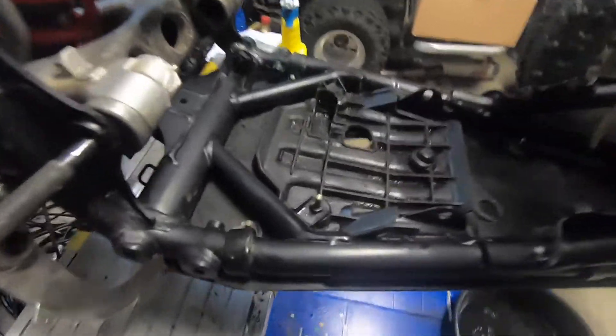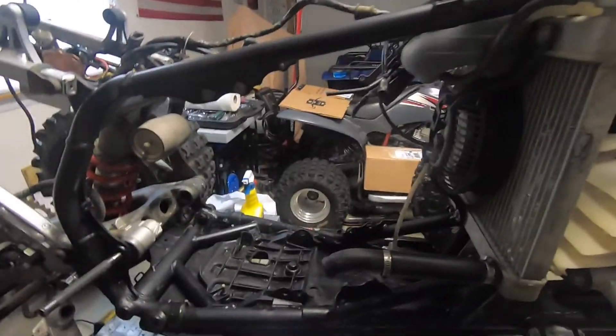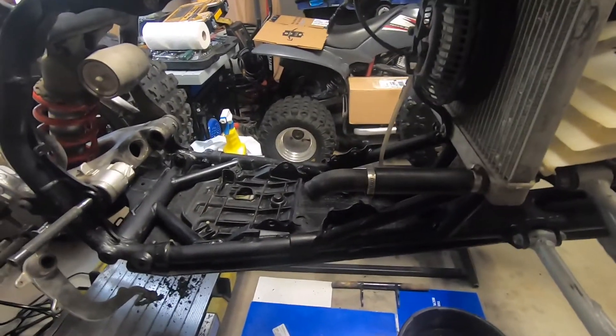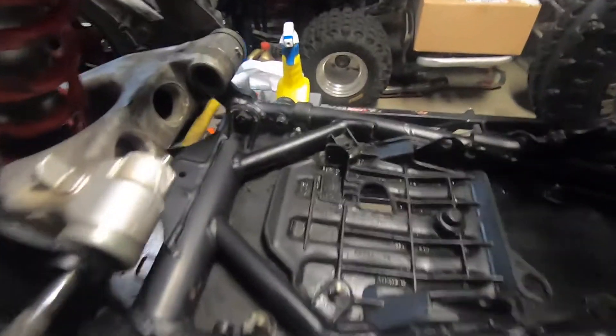I cleaned it up pretty good. I was going to take the skid plates off but unfortunately they're held on by Phillips heads and they're not coming off. I don't want to damage anything else on this bike by grinding those off and damaging or melting the plastic skid plate. I want to try to minimize the parts I have to buy for this because I'm already spending quite a bit of money on this bike. So I cleaned it up pretty good.